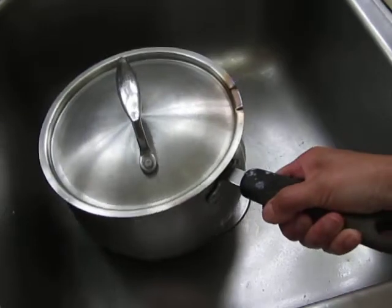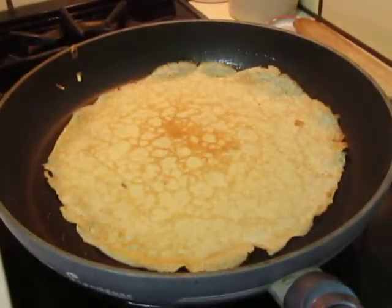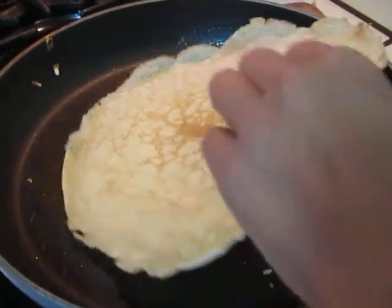We will cook it this evening. I will do the last one for my boys before going to play soccer. So turn it around.